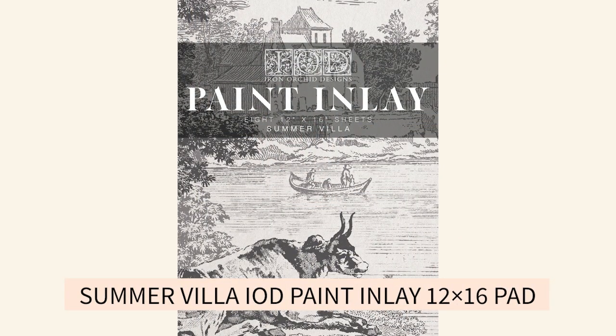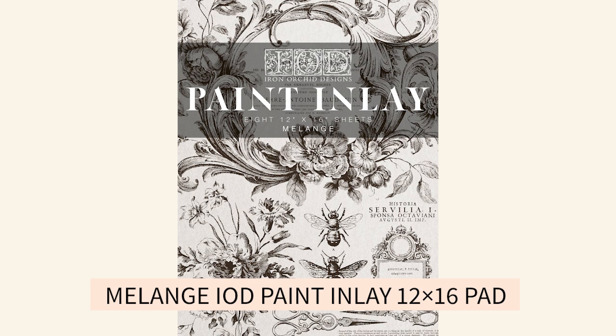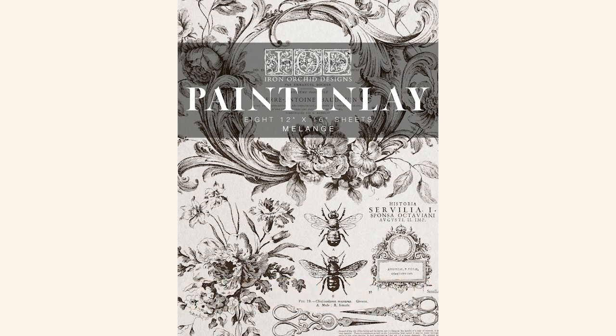Most of you know that the new spring release had a few paint inlays — there was the Summer Villa and then there was the Melange. The Melange is perfect if you're a beginner because they're bite-sized pieces that you can play with. There is not a repeating pattern; you can pick what you want and what you don't want to use. I've been using this inlay to try different techniques — what works, what doesn't, what may work. So that is what we're going to do today: I'm going to share my knowledge of everything I've been testing with you.